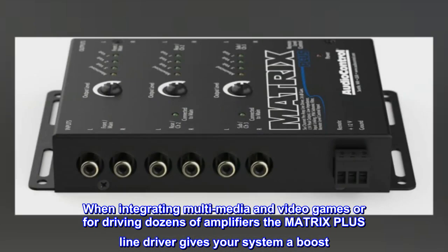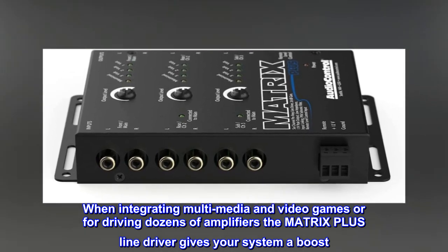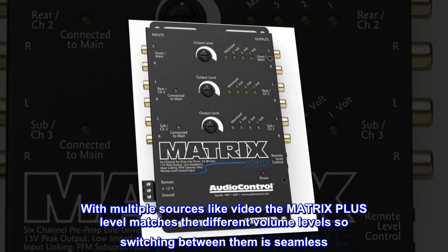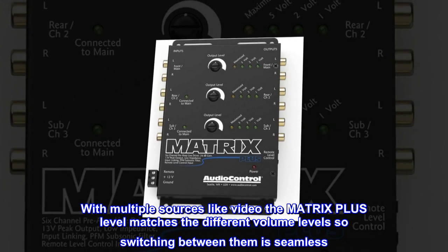When integrating multimedia and video games, or for driving dozens of amplifiers, the Matrix Plus line driver gives your system a boost. With multiple sources like video, the Matrix Plus level-matches the different volume levels so switching between them is seamless.